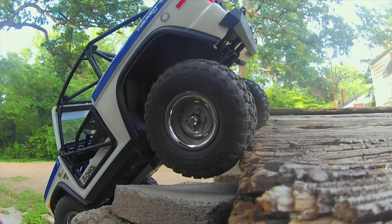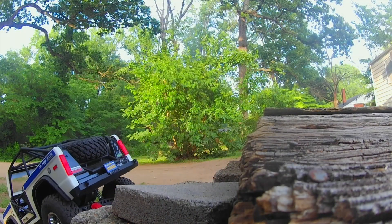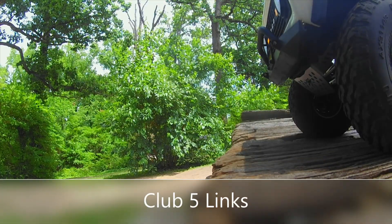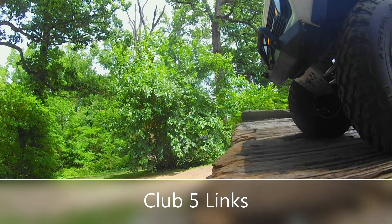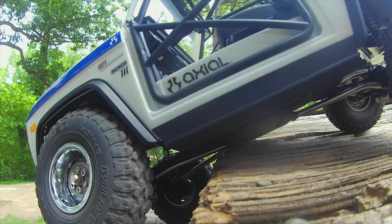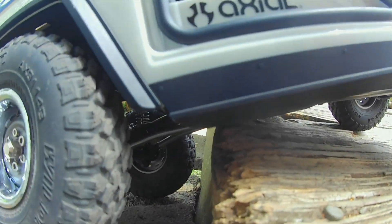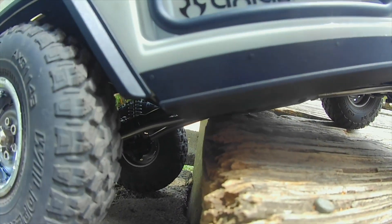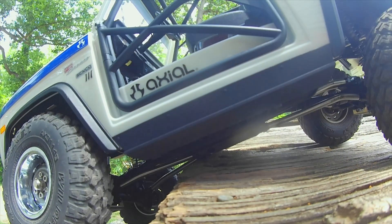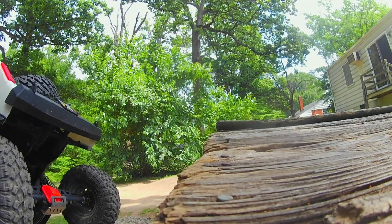Back is not an issue. Now we're going to catch this drop coming down, see what type of clearance those links get. Pretty good. Back I don't think is going to be an issue. Backs wasn't an issue even with the stock links.